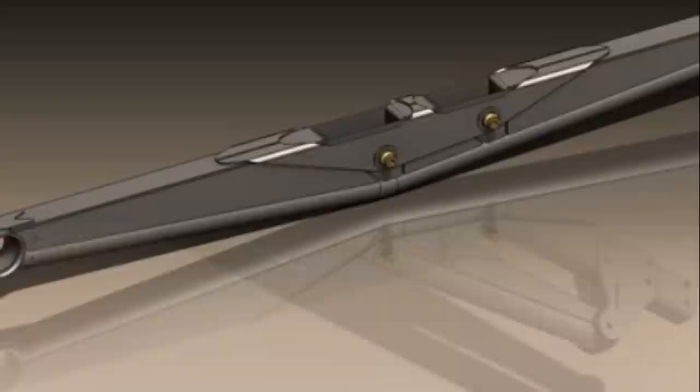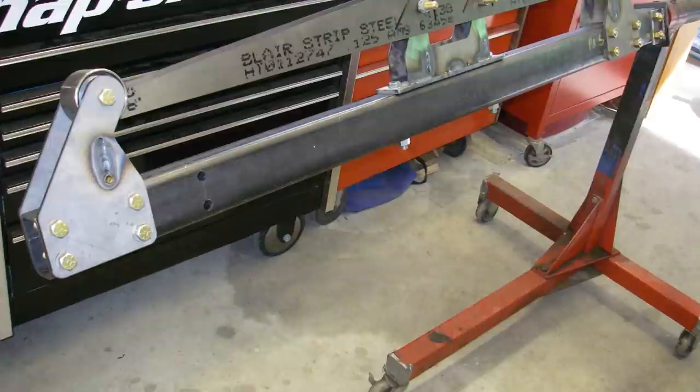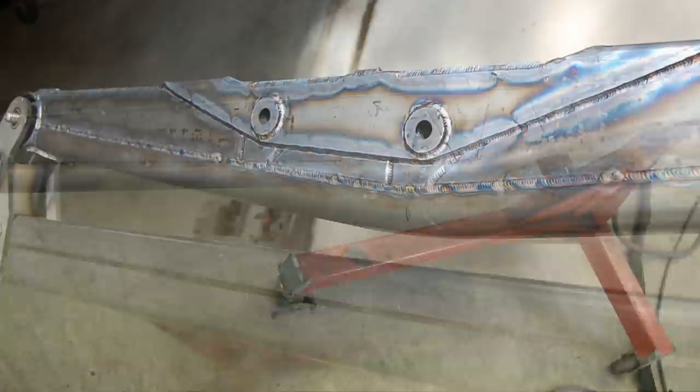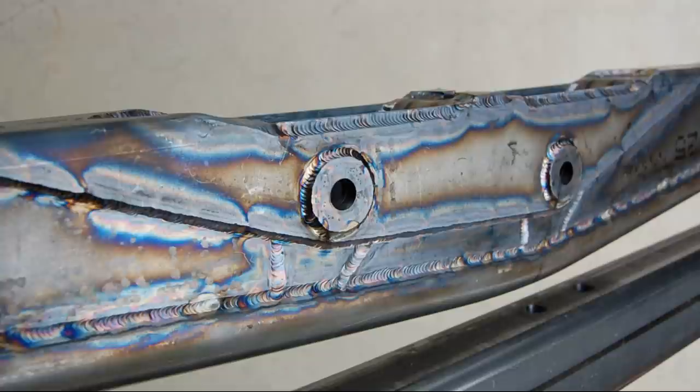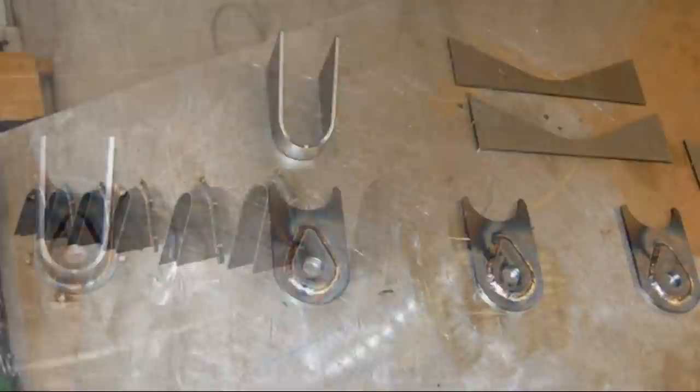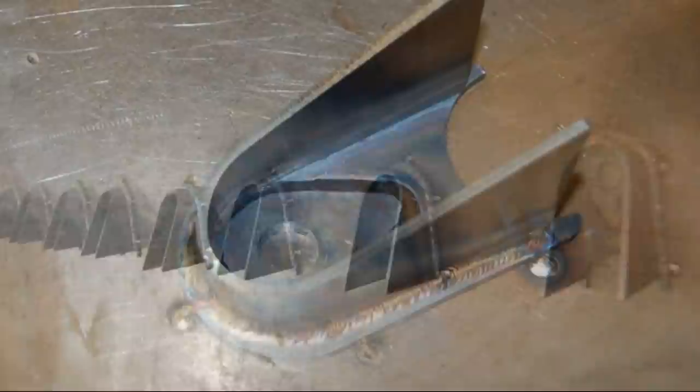The models also include a fixture for welding the control arms. The fixture not only positions the control arm components, but also — and mainly — helps prevent the arm from warping during the intense welding process. These are the captures for the front control arms. It helps to tack weld pieces like this right to the welding table to keep them from warping when welding.